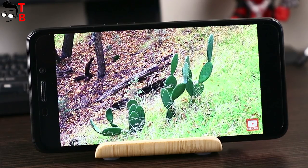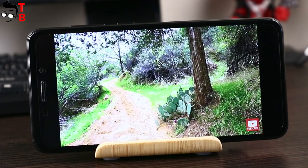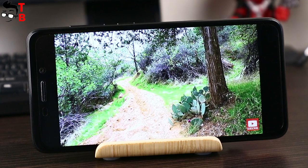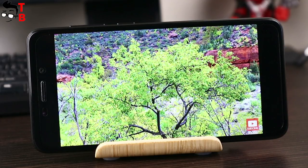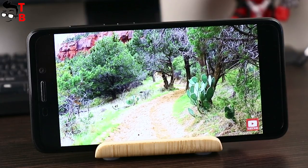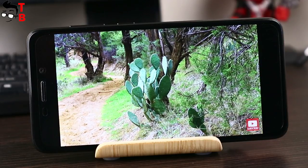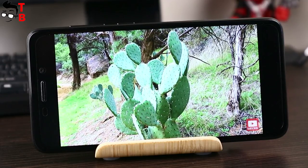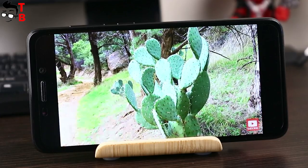As I already said, the Vernee M5 comes with a 5.2-inch HD display. It is neither too wide like 5.5 inches, nor too narrow like 5 inches, so it is very comfortable to hold and use with one hand. It is an IPS LCD panel with 2.5D glass on top. The colors and brightness are decent with a good amount of saturation. The resolution is 1280 by 720 pixels. Yes, it is not Full HD, but not many people will feel the difference at this size.